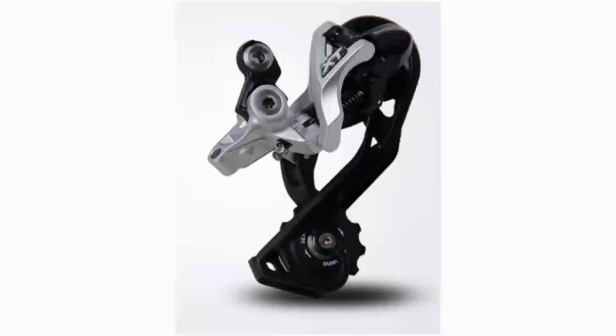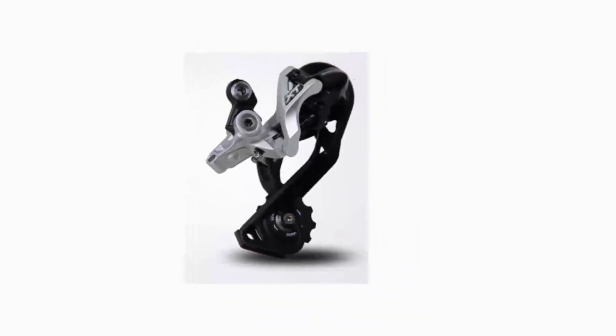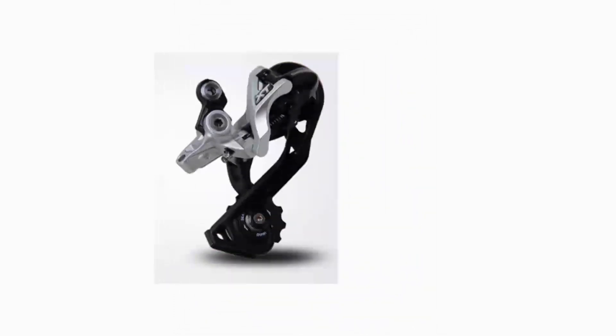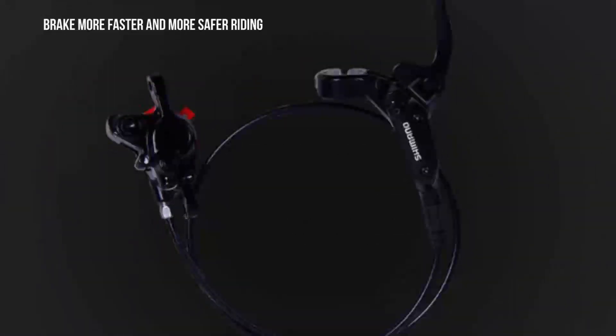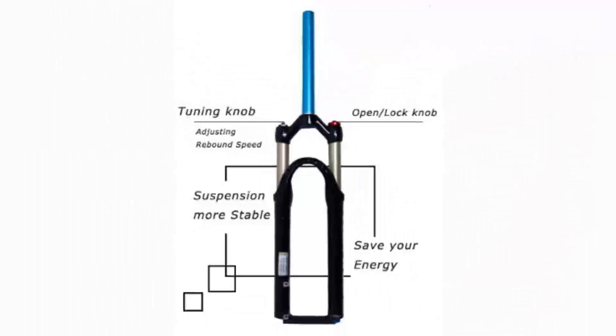Derailleur and brake system: shift lever Shimano SL-M610. Front derailleur: Shimano FD-M610. Rear derailleur: Shimano FD-M610. Brakes: Shimano BL-M315 hydraulic disc brake, rotor front 750 mm, rear 1400 mm.